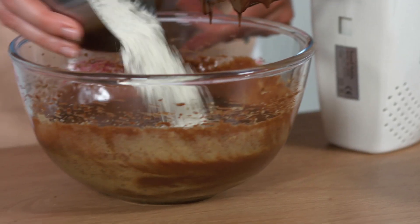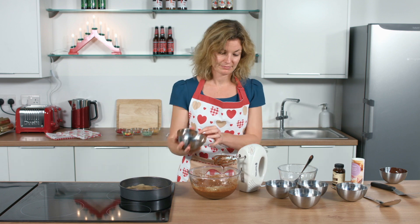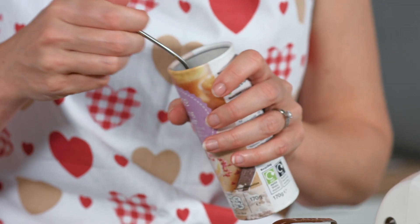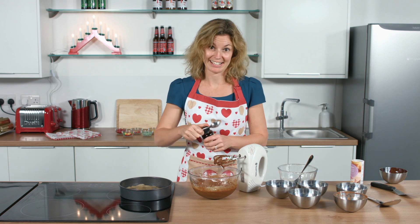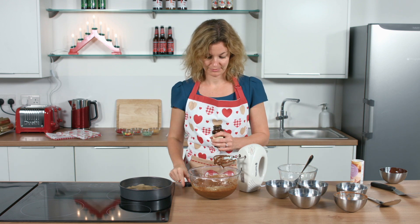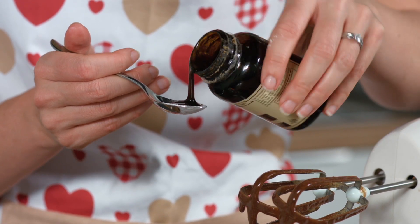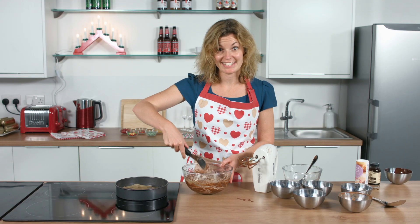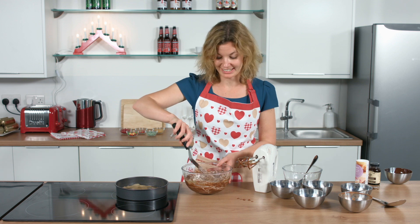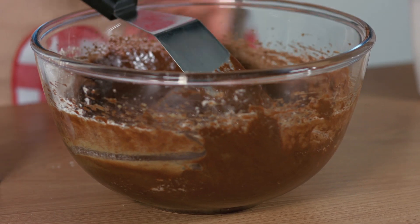Once that's completely combined, we now need to add in the rest of our ingredients. These include some plain flour, some cocoa powder, half a teaspoon of baking powder, and a teaspoon of vanilla extract. If you'd like, you can also add in at this stage some nice cranberries or any nuts as well. Simply fold all the ingredients together until they're completely combined.